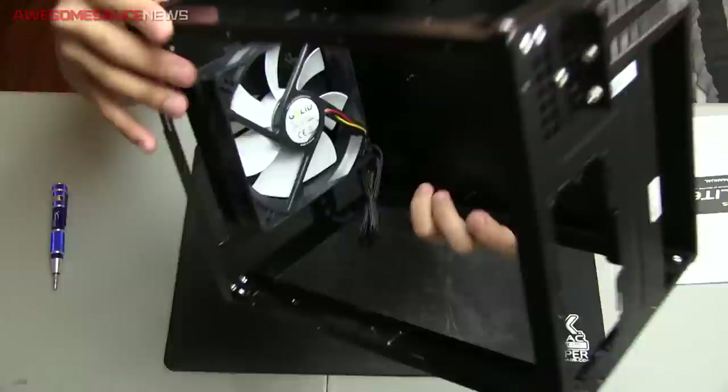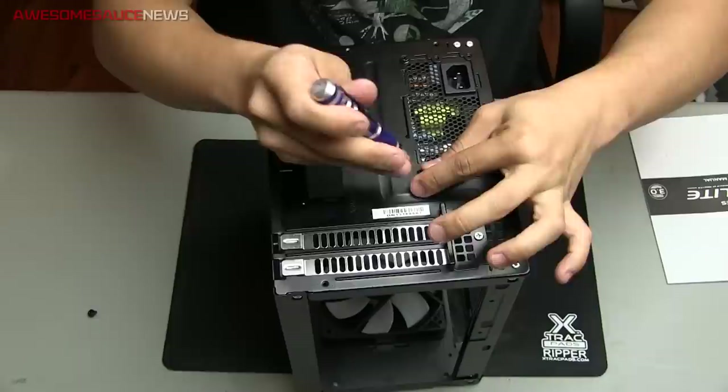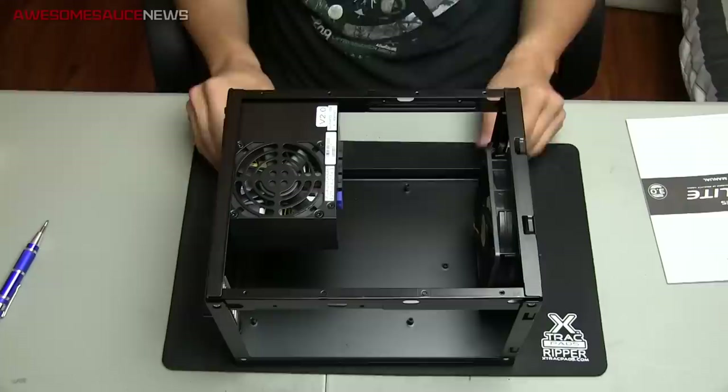Next up was the power supply. Fit like a glove — probably the easiest part of this build. Just screwed it in, no problem. I put the intake fan up top because there's ventilation at the top of the case.